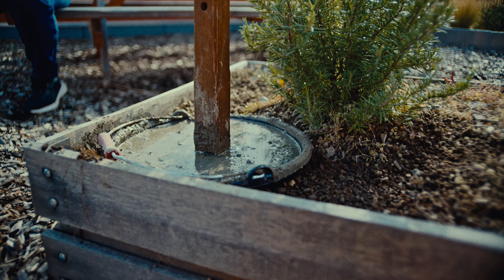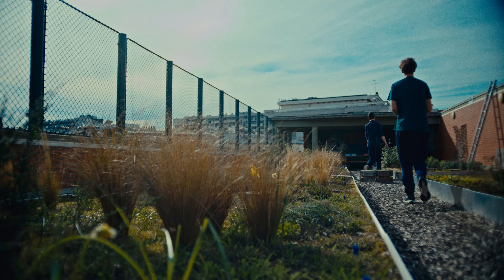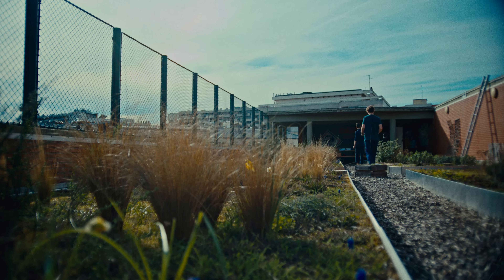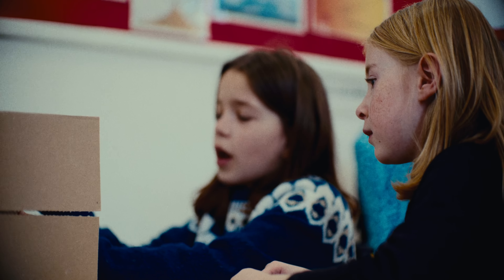Elles nous ont tout expliqué de A à Z : ce qu'il fallait faire, dans quel but. Et puis si on ne comprenait pas, elles revenaient nous réexpliquer comment faire. On va les accrocher dans des stallions. On a commencé à réfléchir à ce qu'on allait faire, on a commencé à faire des dessins.